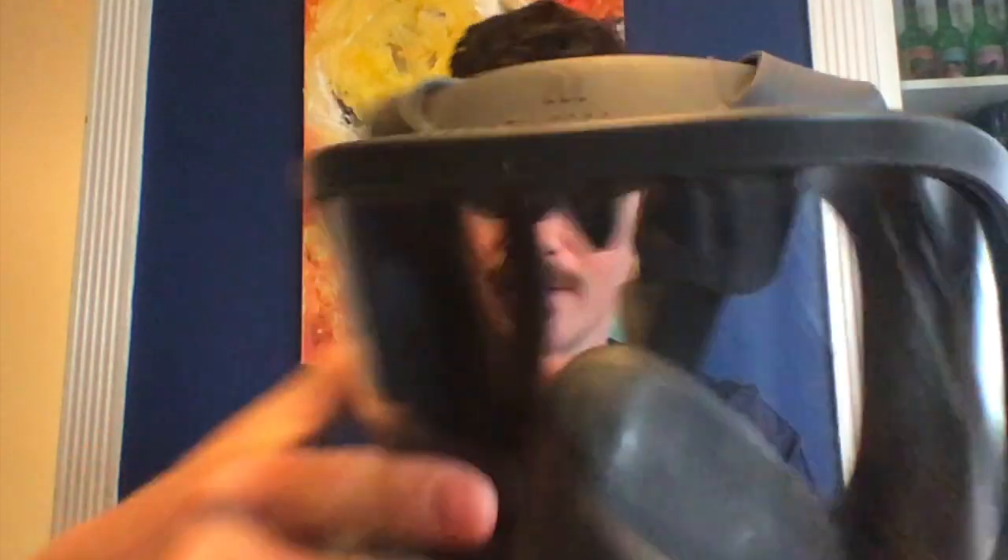So the first mask I purchased is a 3M 6800 series — it's a pretty versatile and pretty common mask. I went with a full face shield because I don't want to touch my eyes on shift. If you do a half mask with goggles, that's fine, but we know from the WHO that we need to protect our eyes, mouth, and nose from getting COVID.